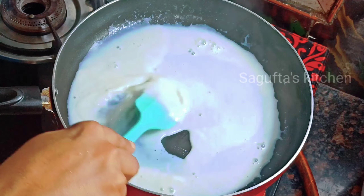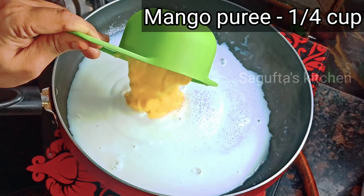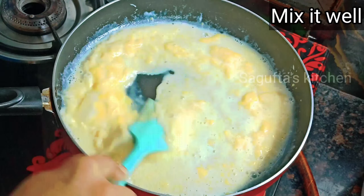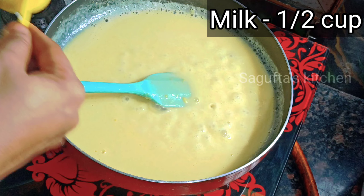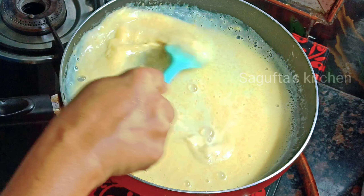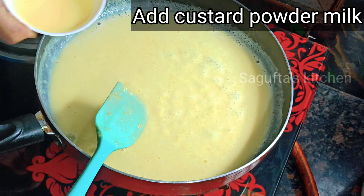Now we have to add mango pulp. I have made a pulp by grinding mango — this is about 1 cup. We will mix it properly so that there are no lumps. After mixing, I have used half a cup of milk total and mixed it all properly.